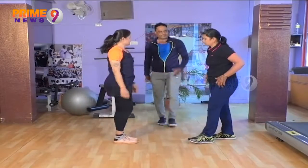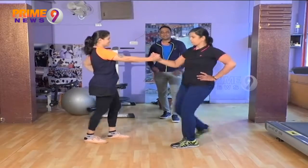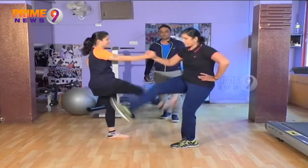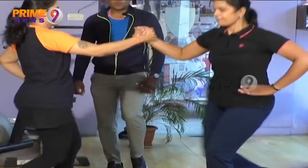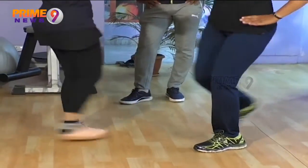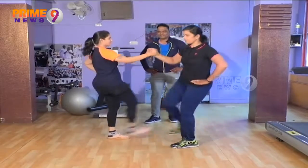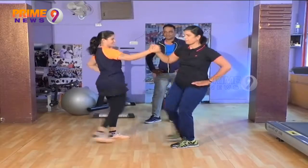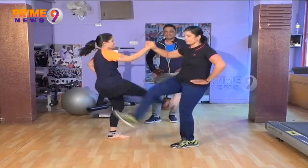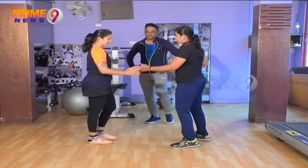One more time. We will be raising the leg now. Ready? Catch your arms. You ready? Let's go now. 1, 2, 3, 4, 5, 6, 7, 8, 9, 10. 5 more. 11, 12, 13, 14, 15. That's really good.